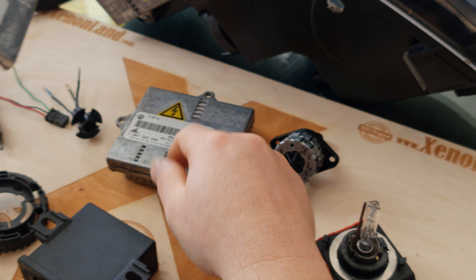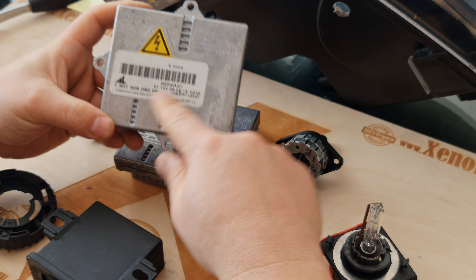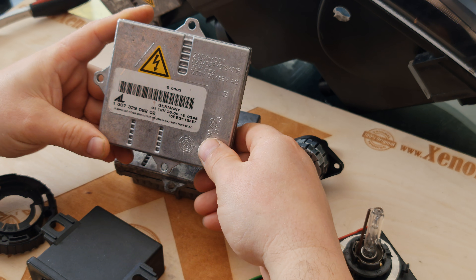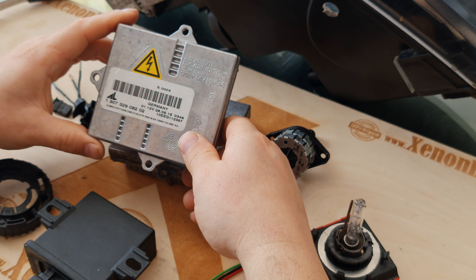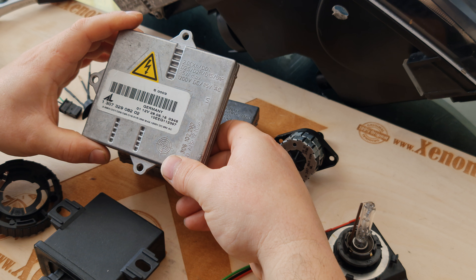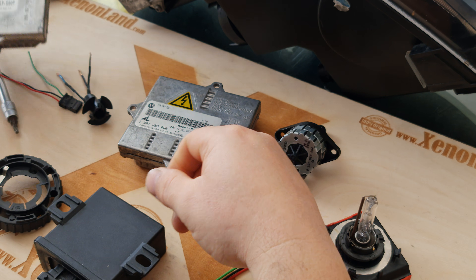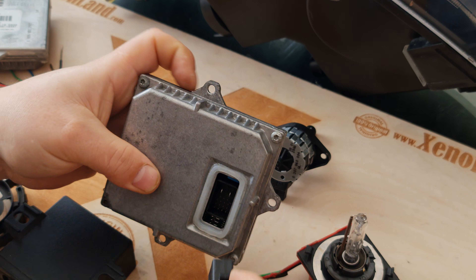For instance, if you have the same shape ballast unit from Mercedes, your bulb will light up, but you will not have a correctly working automatic leveling function and you will again have an error on your dashboard. Let me show how it works in practice.